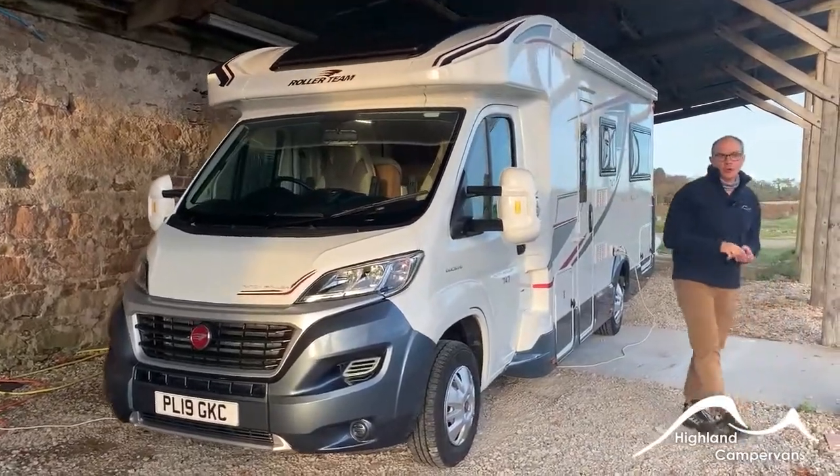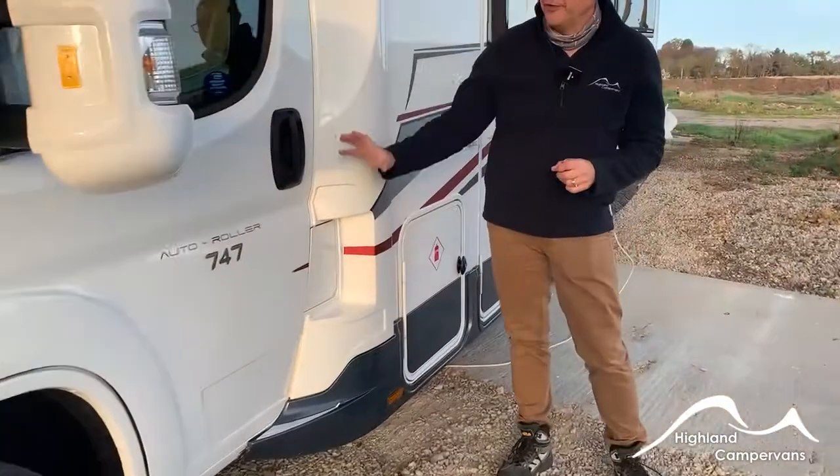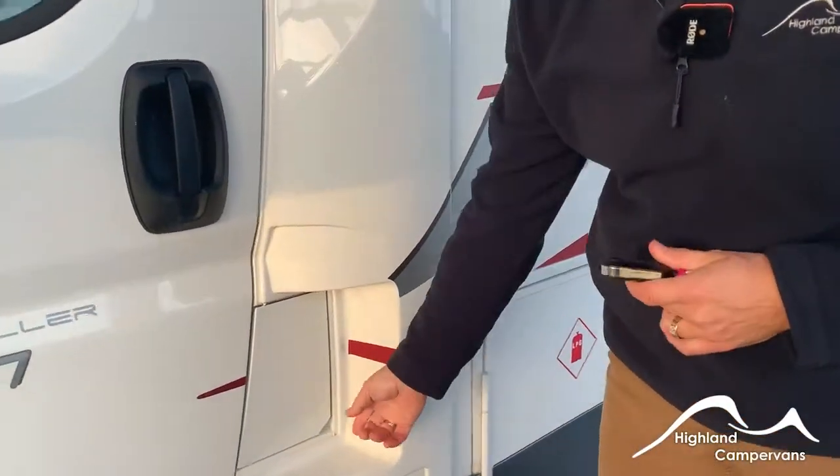This is the handover for the Autoroller 747. We'll begin on the outside of the vehicle with the cab aspects first of all.